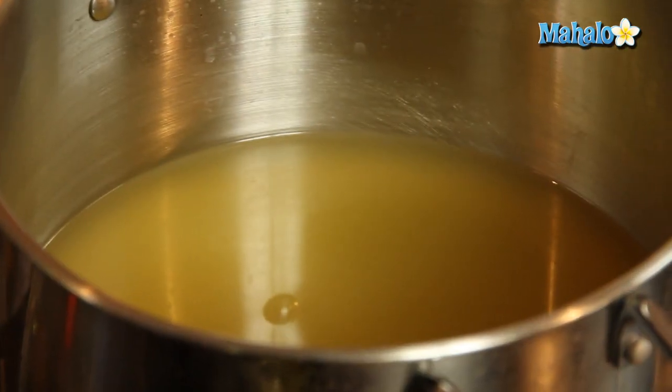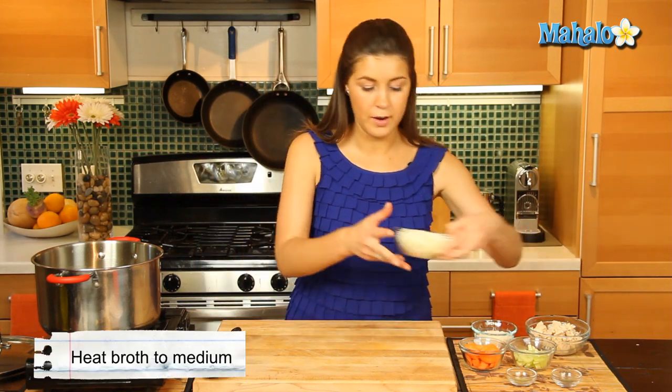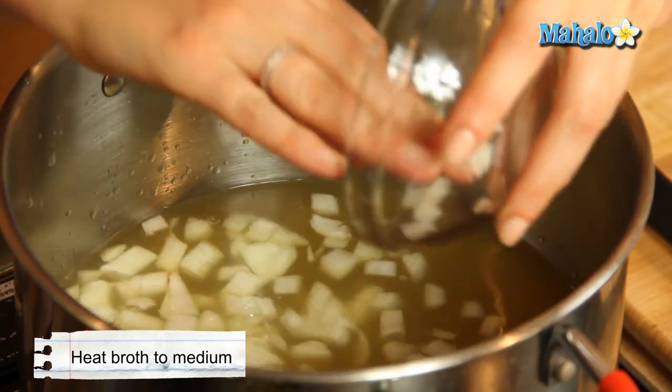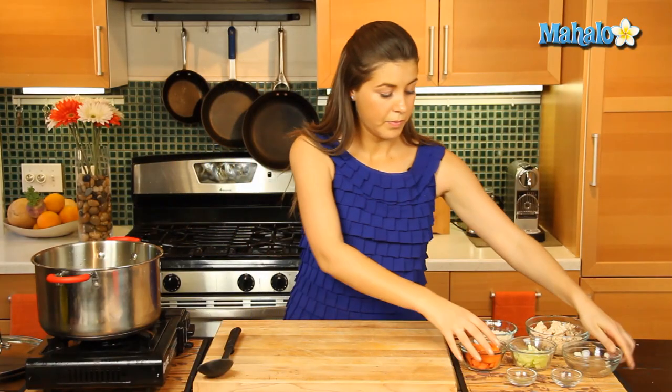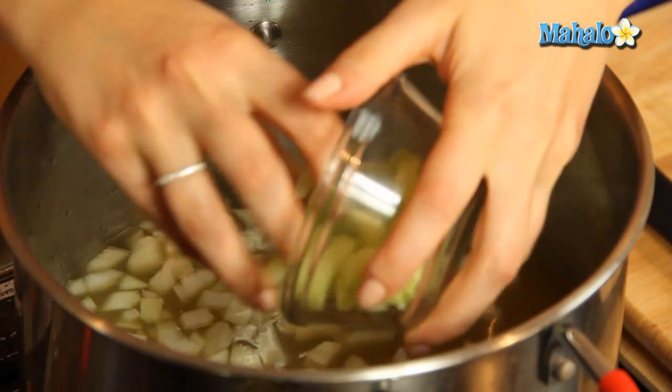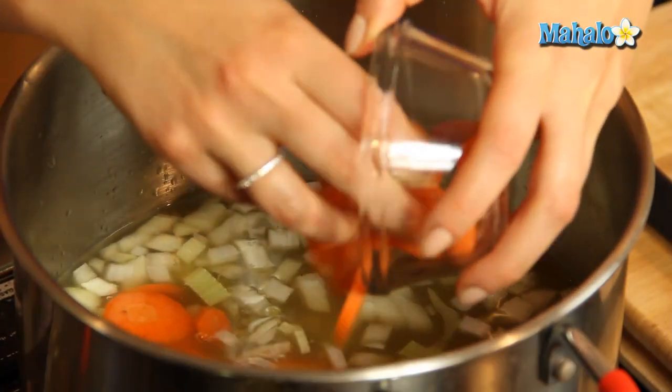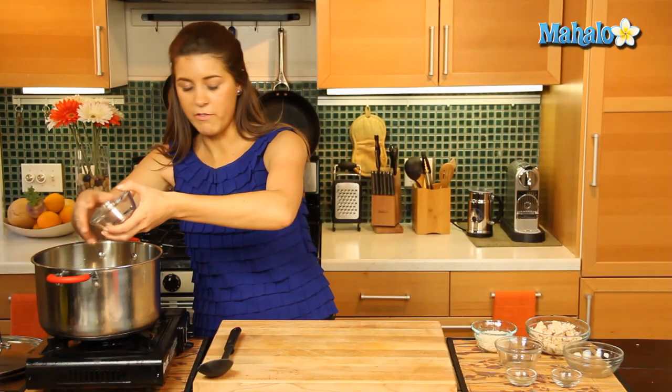We're going to get our chicken broth to a medium heat, and we are going to add in our onions and our veggies — our celery and our carrots — they're just going to give that broth some very nice flavor.